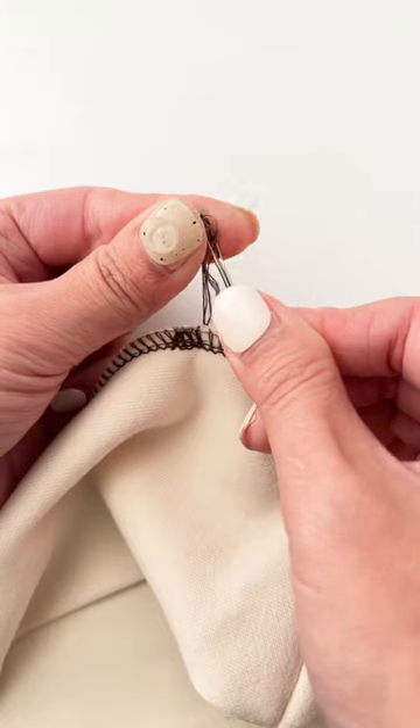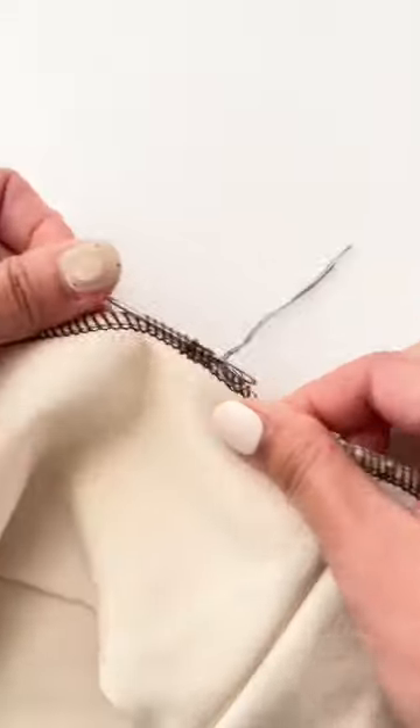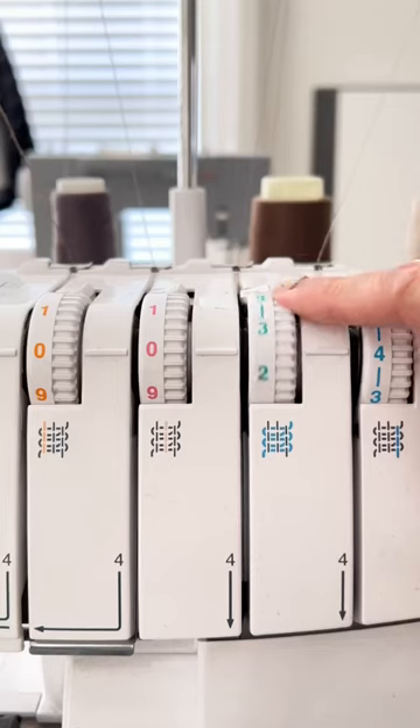Use a big eye needle to thread the tails into the serger stitches. The result is slightly more dense, but it is definitely neater and more secure than just cutting the thread off. And don't forget to change your settings back to normal.